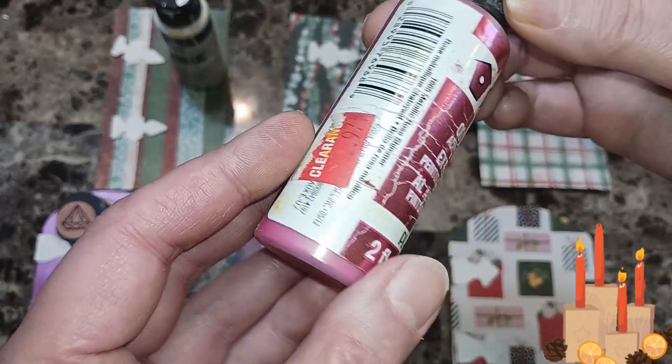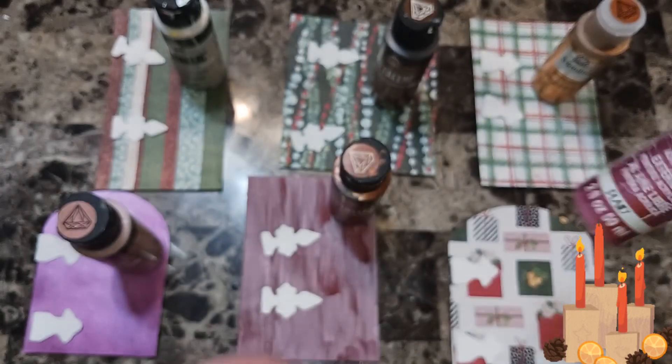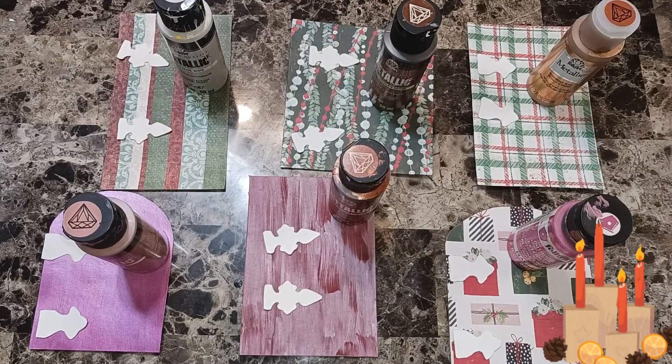And we have this — it's old metallic rose shimmer. I'll be back when I get that done.